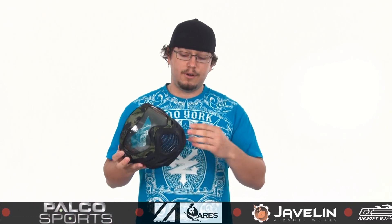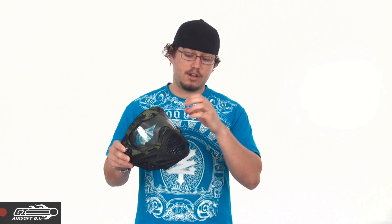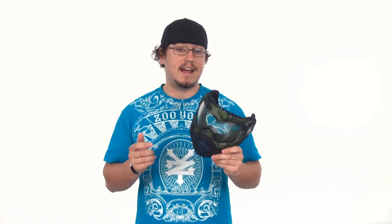Moving on up to the top of the line of the Proto masks that we have to offer, this is the Proto Axis Pro. You'll notice it's actually a way different mask altogether — much slimmer, much lower profile — definitely still provides all that protection. While it still wraps all the way around to the ear, the ear protection and cheek protection are a two-layer foam instead of plastic, which is a lot easier on the ear should you get hit, because it doesn't make that loud sound. It also comes pre-installed with a thermal lens, so it's even less prone to fogging. The black one is $74.95, and it's $79.95 if you want the green camo one.